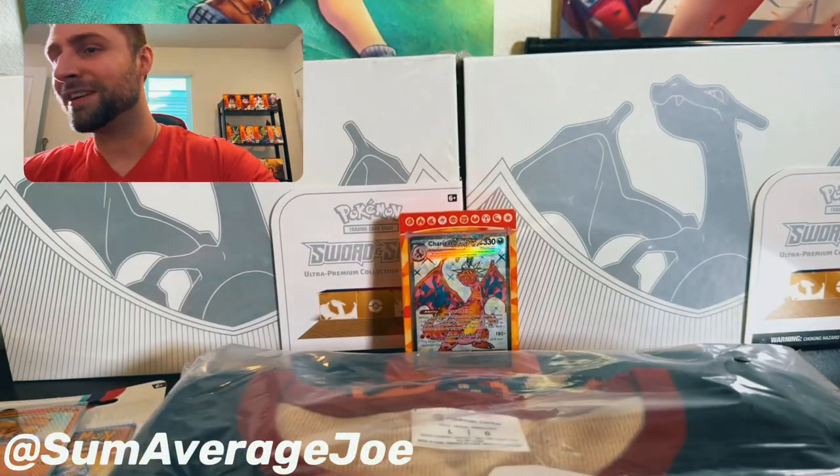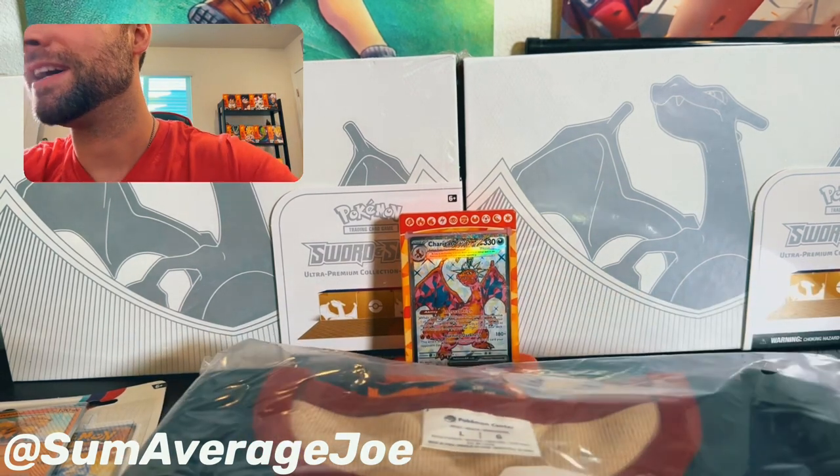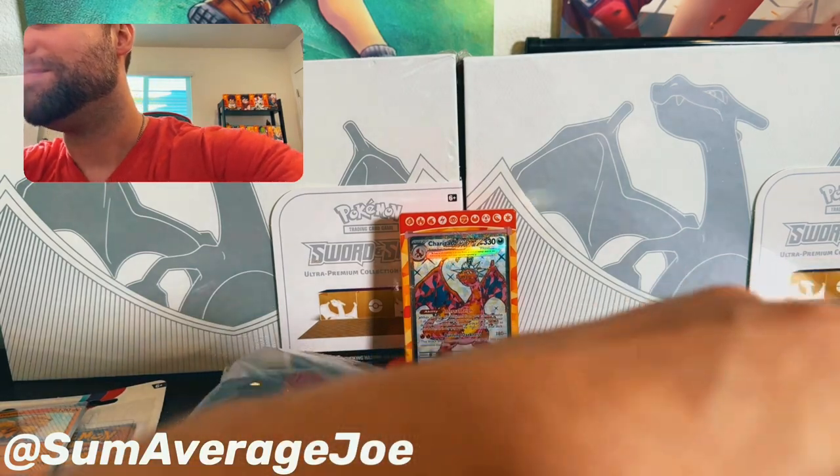Today we're going to do a product unveiling of something I picked up that is currently sold out, but I'm sure you can find it on eBay. Let's take a look and see what we've got here.